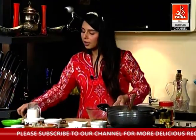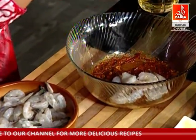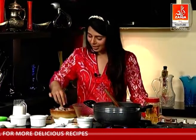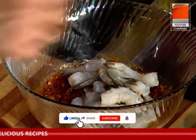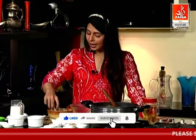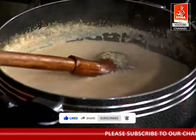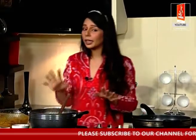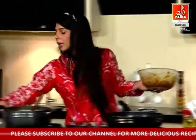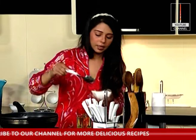Now we will add the jhinga. This is the ideal size. If you have jhinga that is overcooked, its texture and flavor will not be good. I have not left the jhinga for more than 1 minute. That's the most important thing with jhinga — take 1 tablespoon.